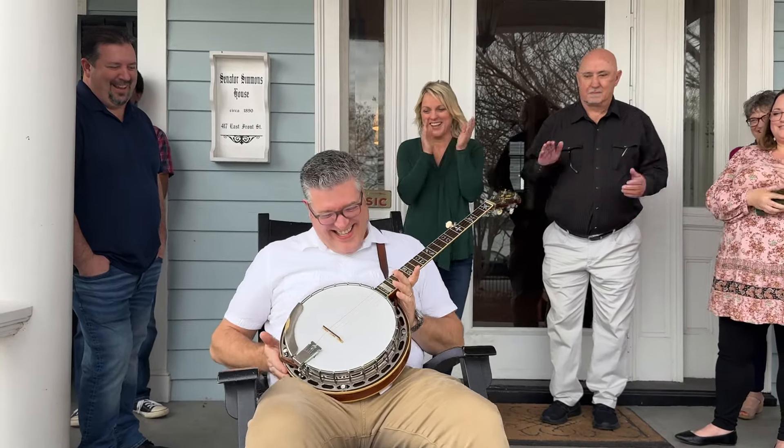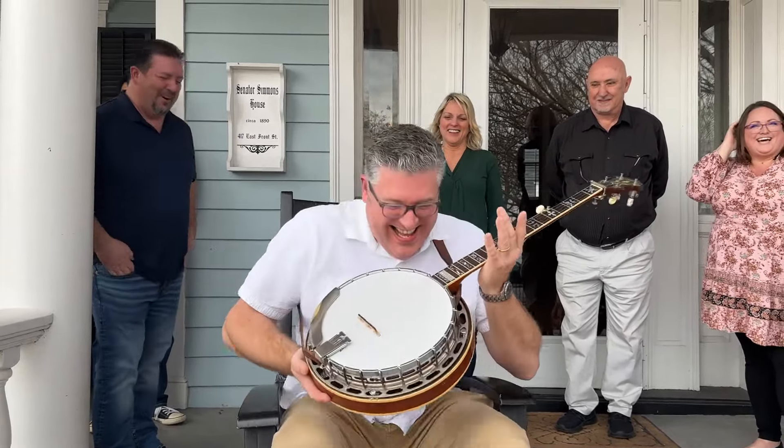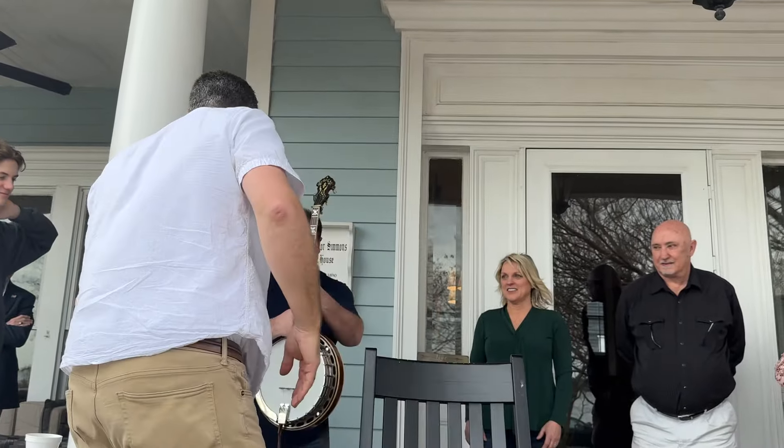Oh my goodness. Woo! You got it insured for when Rando's handling it. Oh yeah. Dude, that's fantastic. Thank you. You're welcome. Woo!